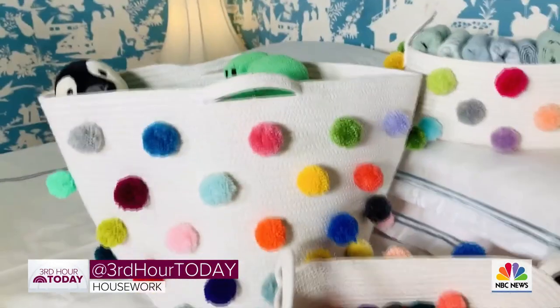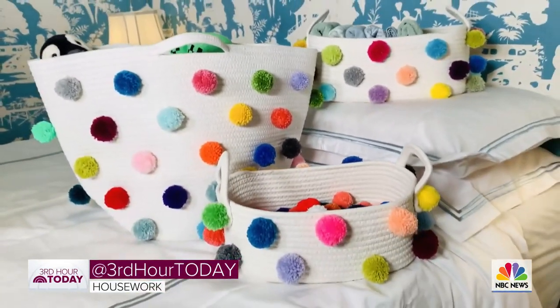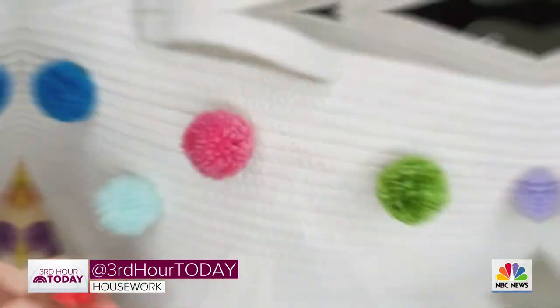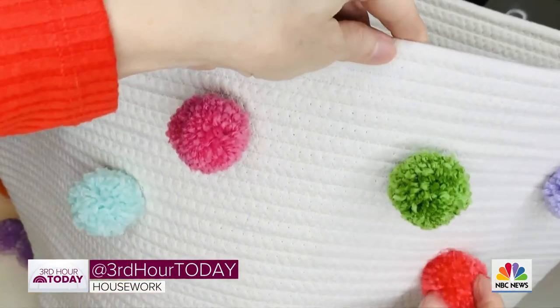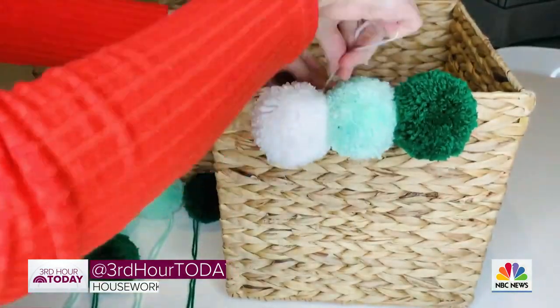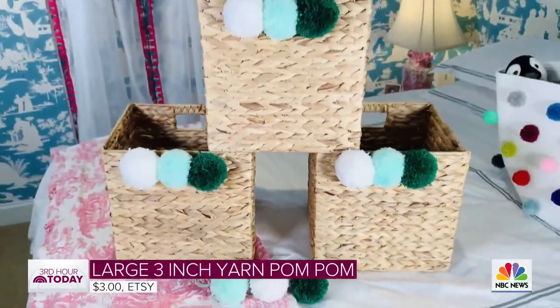Never underestimate the power of a pom-pom because they can make anything adorable. Here you can see we took plain little toy baskets, grabbed our glue gun, and just started adding pom-poms. You can also add pom-poms to these great file baskets or any kind of storage baskets.